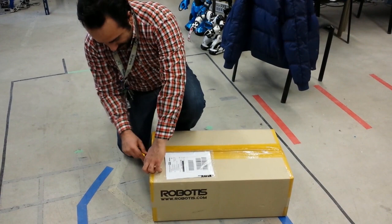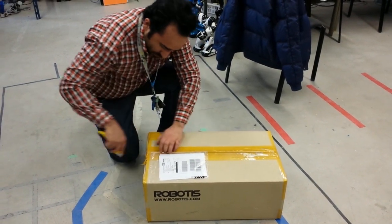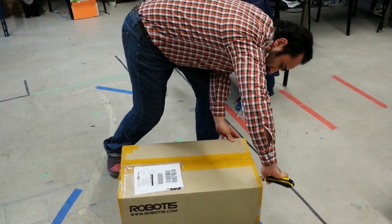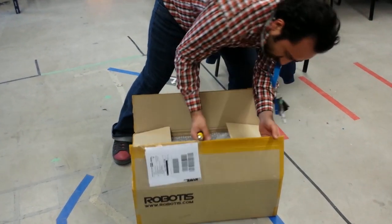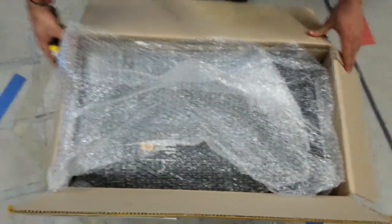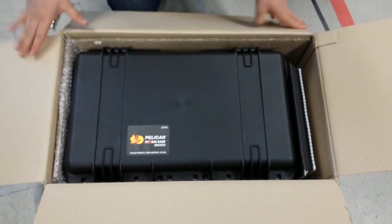Alright, there's Amir breaking the seal on the package. More tape. What's in there? We've got some bubble wrap. What's this?